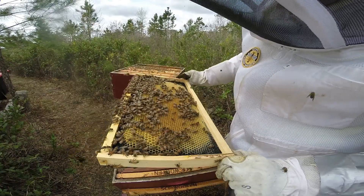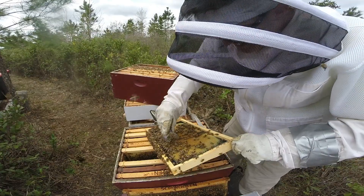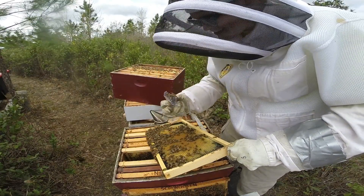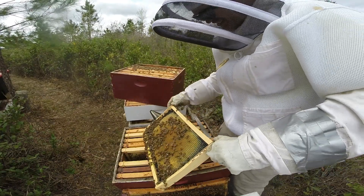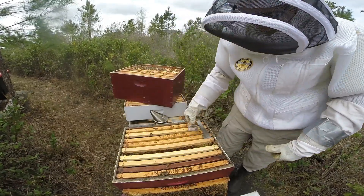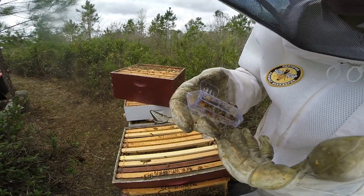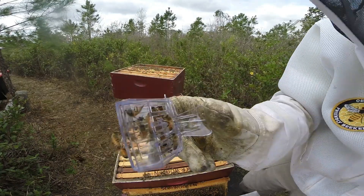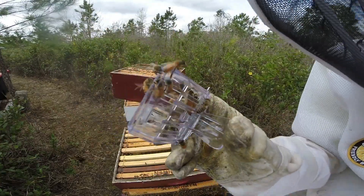They'll return to the hive - oh, there she is! Not bad for an Amazon purchase. There's the queen, the current queen. Hopefully you can see her.